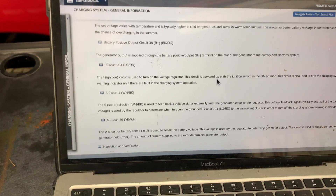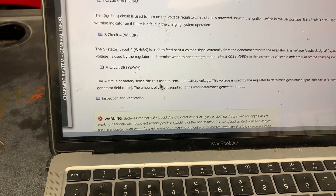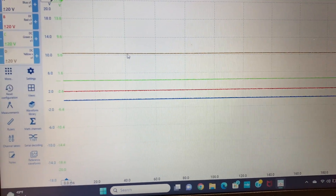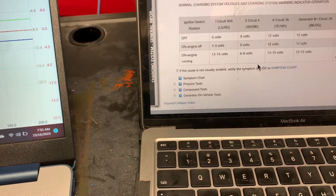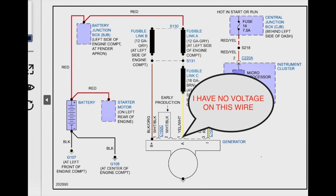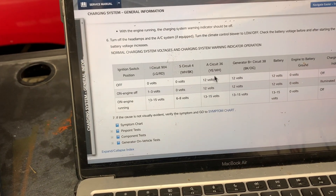Right off I do see a problem with this yellow and white wire. This is the A circuit, or battery sense circuit — it's used to sense battery voltage. There's no voltage at all. The brown trace on channel D is hooked up to this yellow wire. With the ignition switch off on the yellow and white wire, we should have 12 volts. Let's figure out first why we don't have 12 volts on the yellow and white wire.